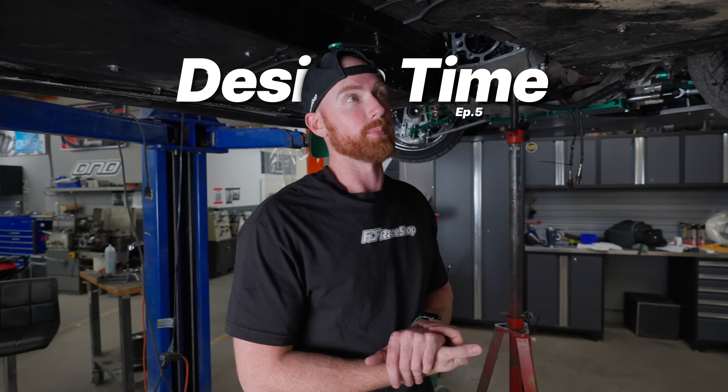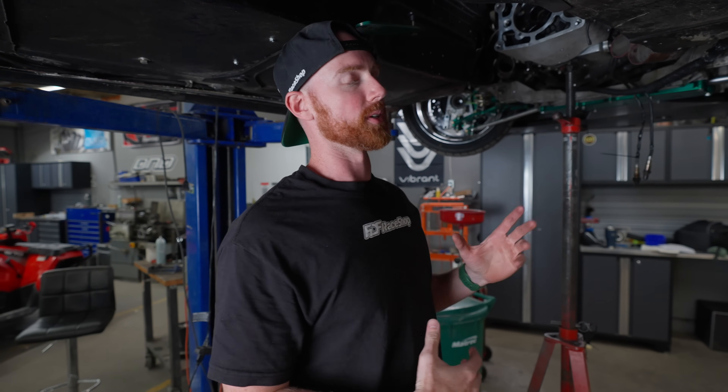All right, so on this episode of Design Time, I have probably one of the most brain-wracking things I've tried to do. I'll explain the issue and then we'll talk about how we solve the problem, but it's not solved yet.